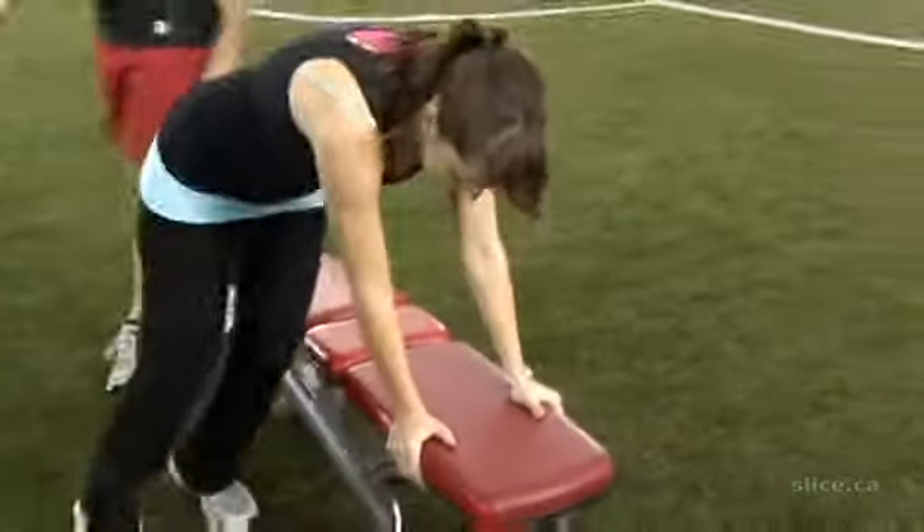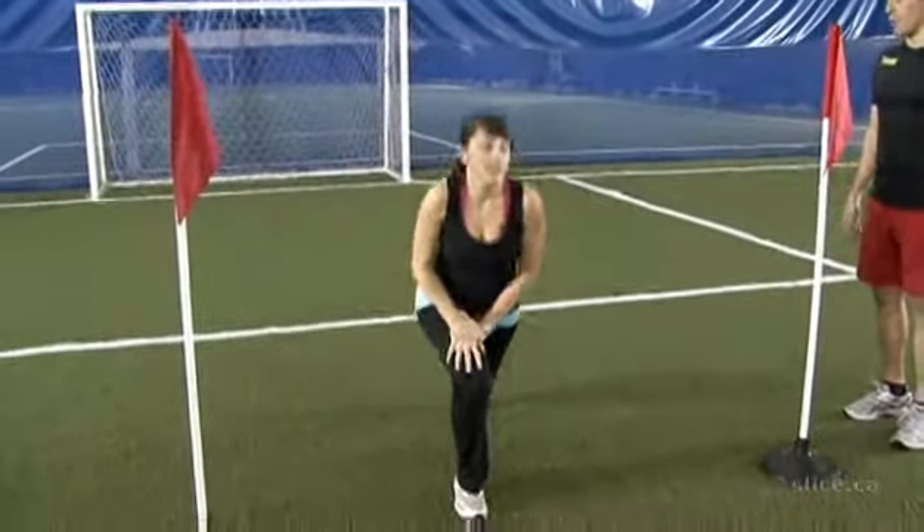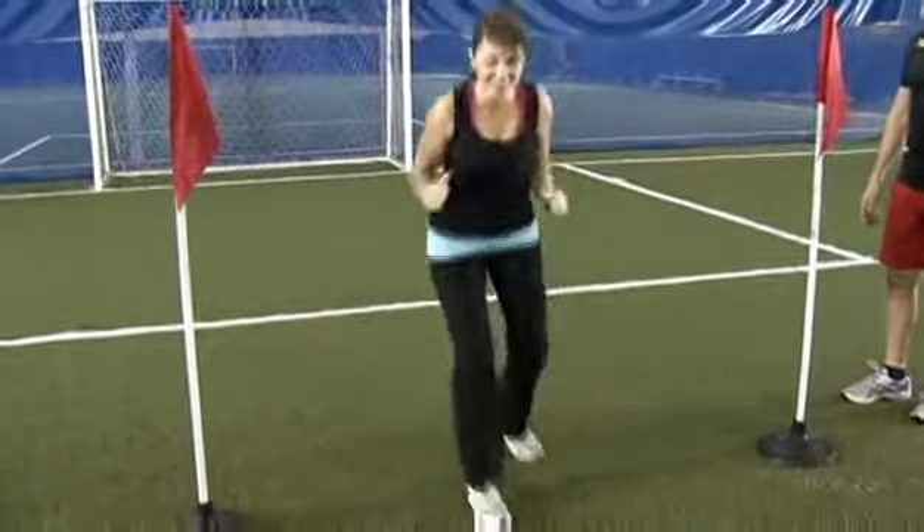I am nervous about the fitness test today. You can jump if you want or just step back. No jumping. They are like jello.